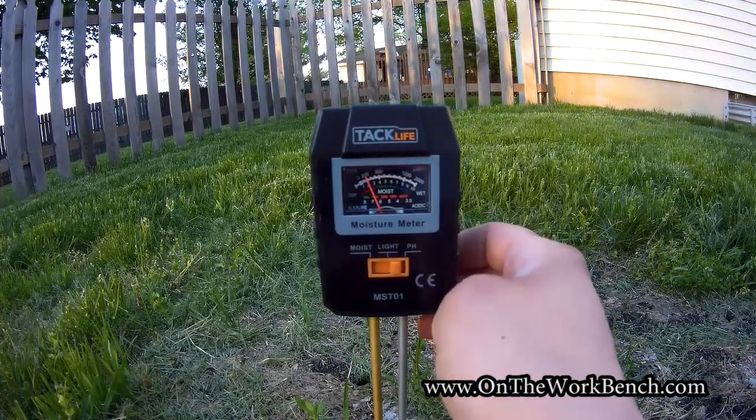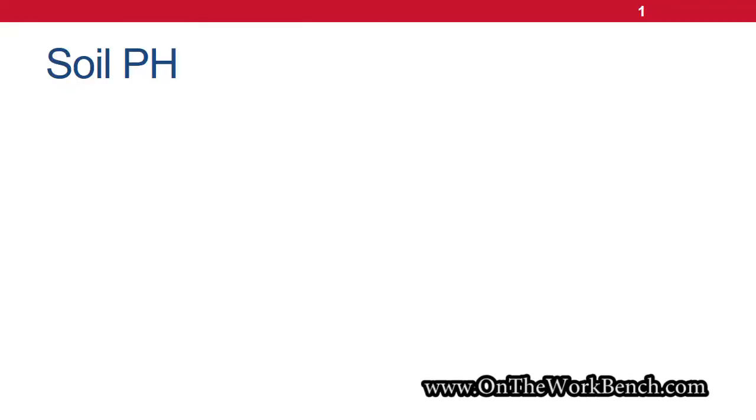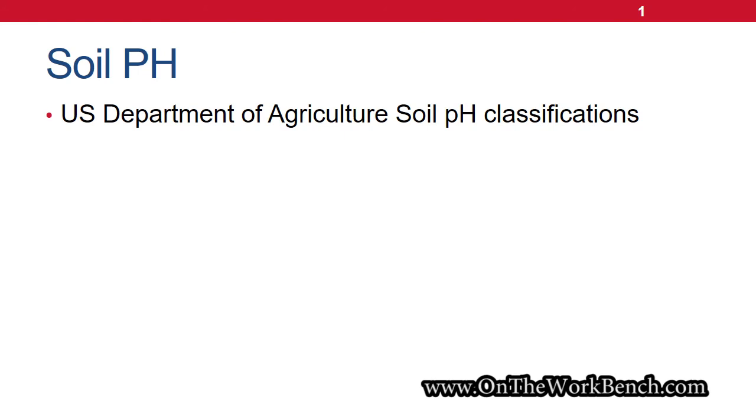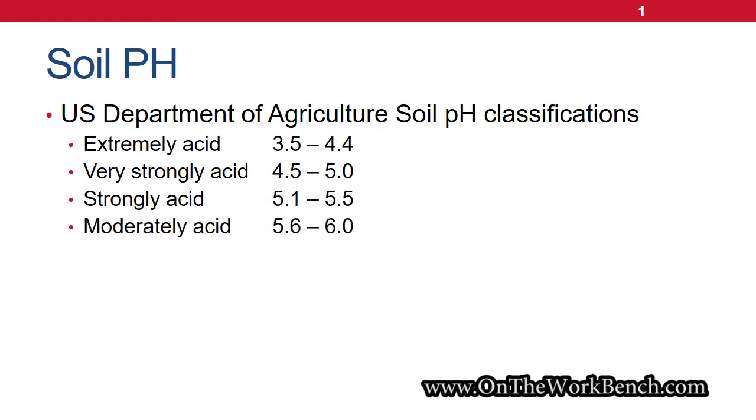Let's go check another spot in the yard where grass is growing much better. Let's take a brief pause and talk a little bit about pH and soil on a slightly academic level. The U.S. Department of Agriculture has several classifications for how they classify soil. On the acidic end, we've got low numbers — extremely acidic from 3.5 to 4.4 — and as our numbers increase it becomes less acidic, up to slightly acidic at about 6.5. Then our key bullseye is in the neutral range of 6.6 to 7.3.